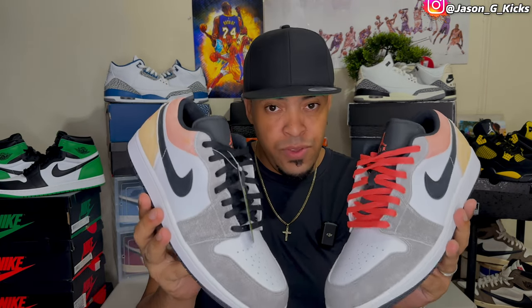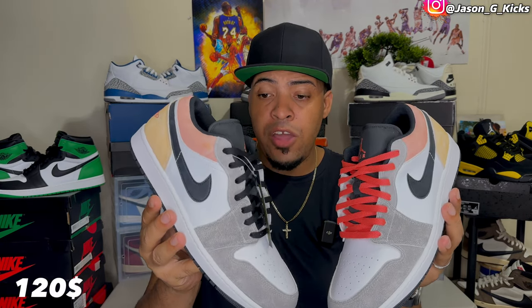These are the Jordan 1 Low Flight Club. I got these shoes from Foot Locker, so if you want to get this pair, go and check your local Foot Locker. I got this one for a retail price of $120.